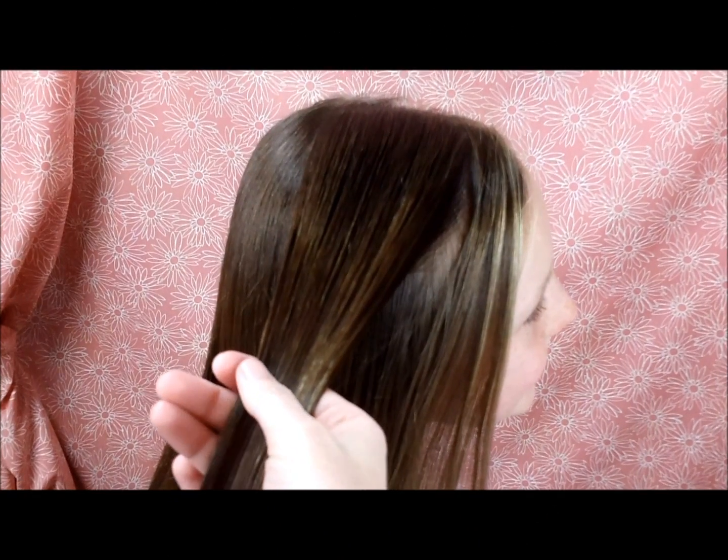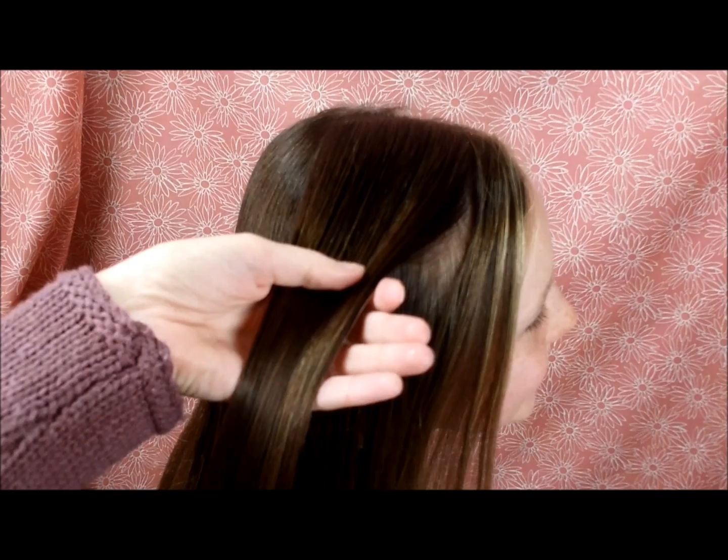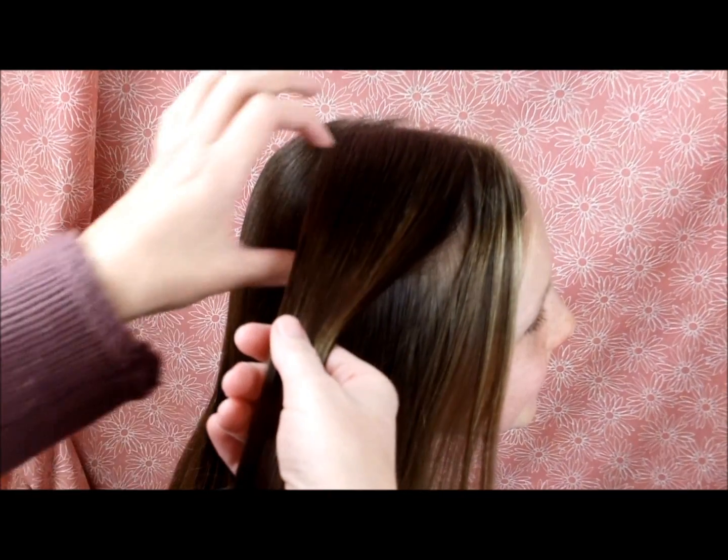Today we're going to be doing a five-strand waterfall braid. Before I show you the waterfall, you're going to need to know how to do just a regular five-strand braid, and so I will show you that real fast.